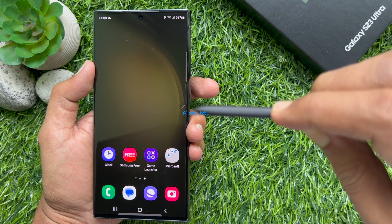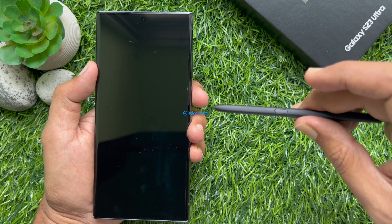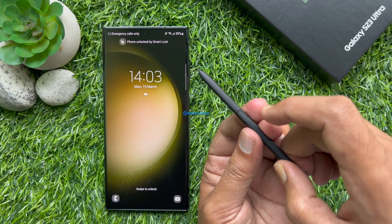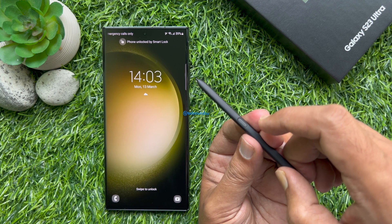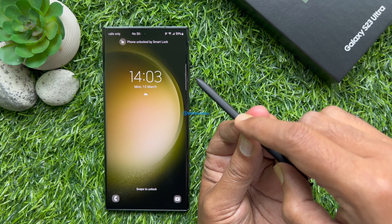Press the pen button to unlock your phone if it locks while you are using your S-Pen. After you unlock it, your phone will stay unlocked until your S-Pen is disconnected or inserted into your phone.